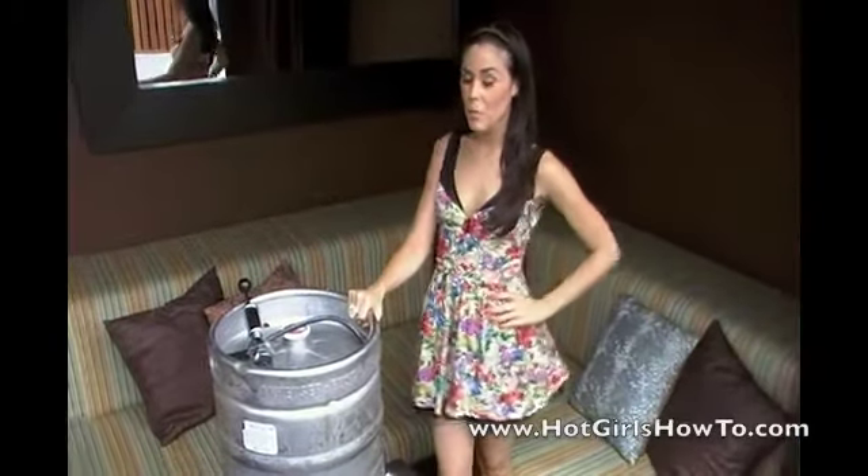How to tap a keg. What you'll need: a keg, a tap, and some sort of beer glass.